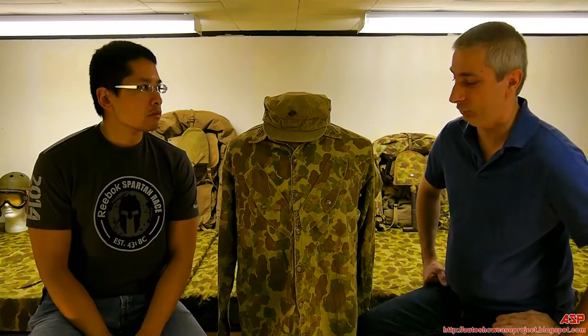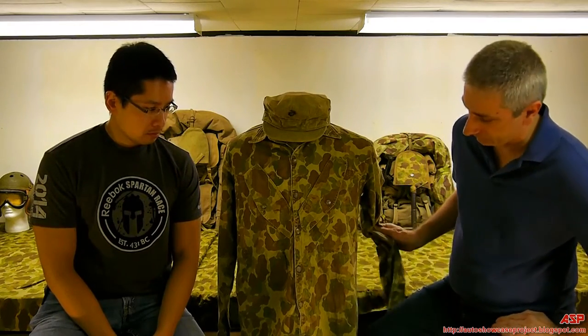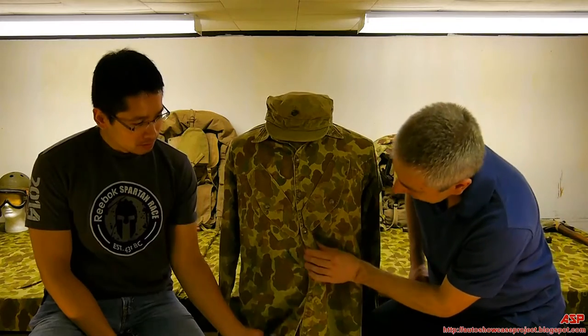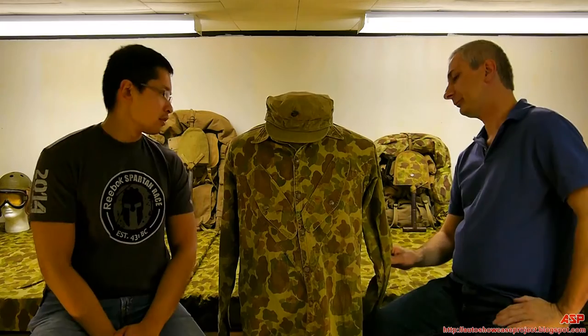As a Marine Corps collector, other than in books, it's only the second one I know of. It's in great shape. Obviously he had a ballpoint pen leak in his pocket at one point — you can see that. But other than that, it's in great shape. I do not own the pants.